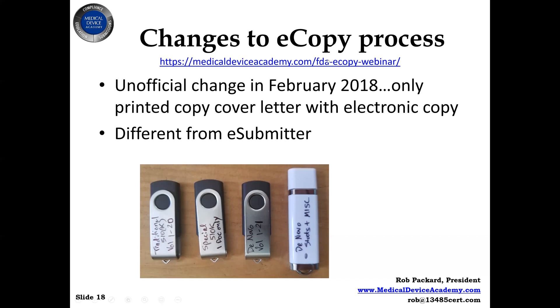If you're interested in more about the e-copy process and what it entails, we have it here. And if you have to do your own, there's some free information on our website on how to do FDA e-copies.